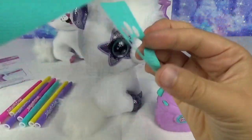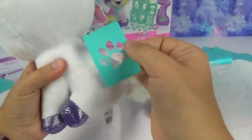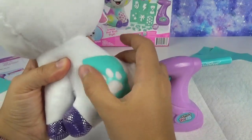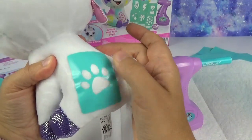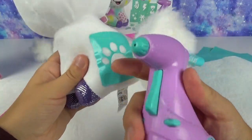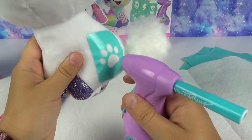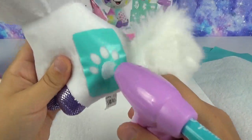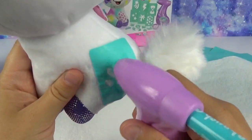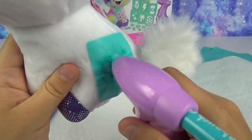This is so exciting! Place the stencil on — it actually adheres and sticks to her very well. I'm really impressed. It says to hold it about half an inch or 1.2 centimeters away. Can you see that? That is so cool, you guys!